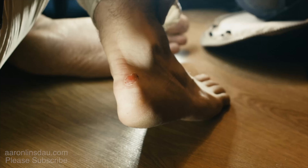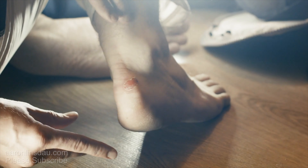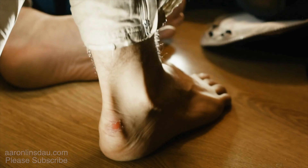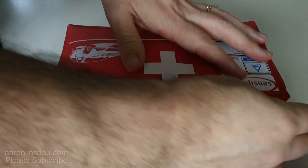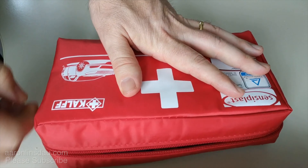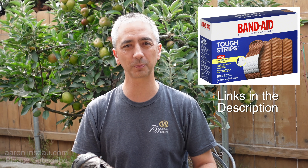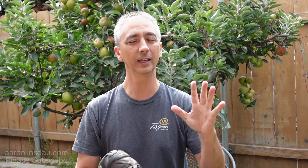That brings me to the fourth point: taking care of hot spots and blisters the moment they happen — not 'I'll wait until lunchtime' or 'maybe this will get better.' After thousands and thousands of miles of hiking, cross-country skiing, polar exploration, and mountaineering, the times I didn't stop to take the 10 minutes to take care of a hot spot, to use the Band-Aids — the Tough Strips, Band-Aid brand, they are the best — I paid for it. By taking care of hot spots before they grow into blisters, you can dramatically change your experience.